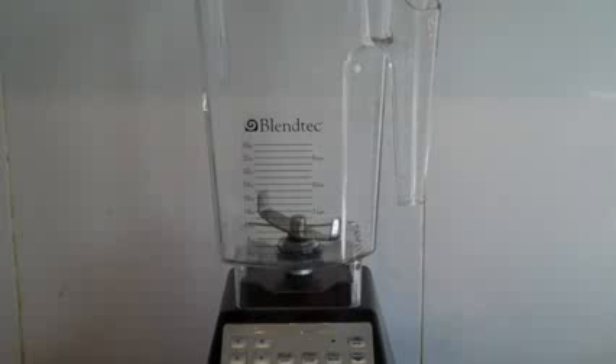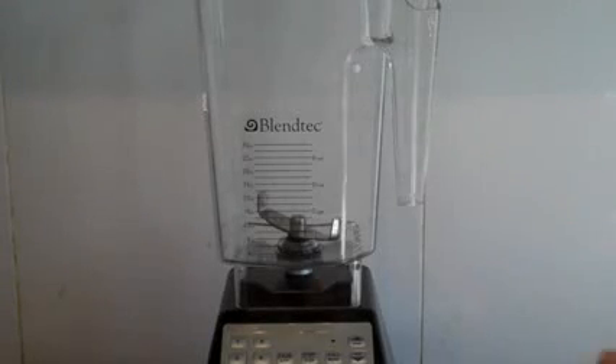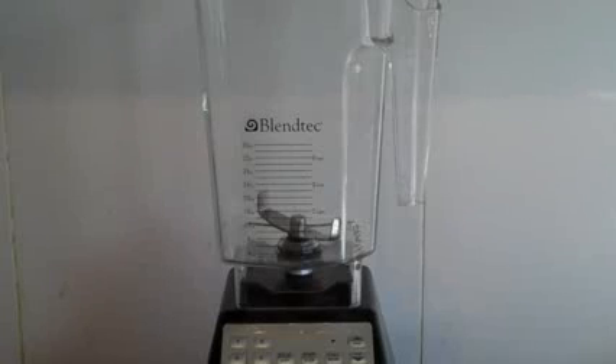Alright, for this what you're going to need is either a food processor or a really good blender. I've got a fantastic blender. This was given to me by Blendec — best blender I've ever had, and I've had quite a few.